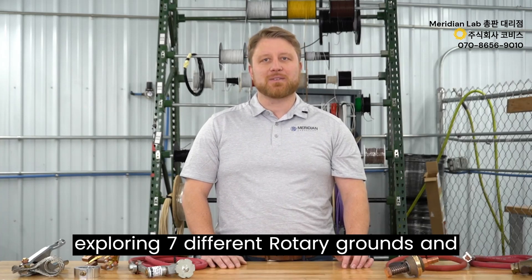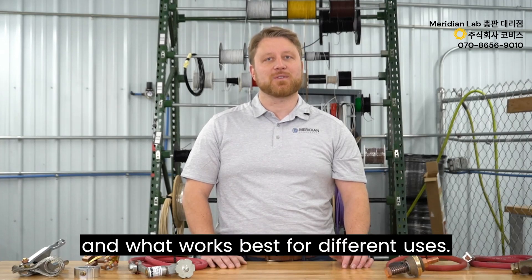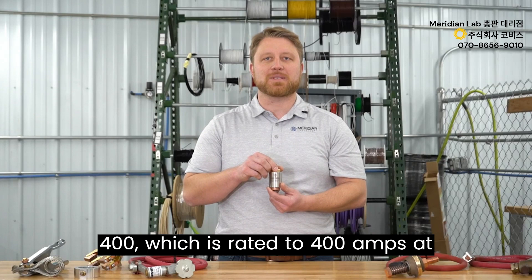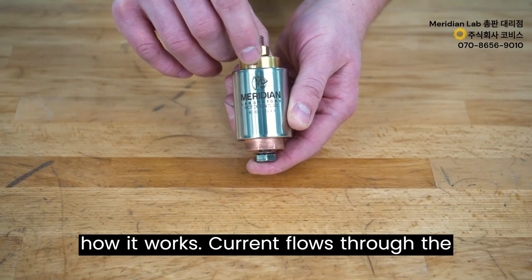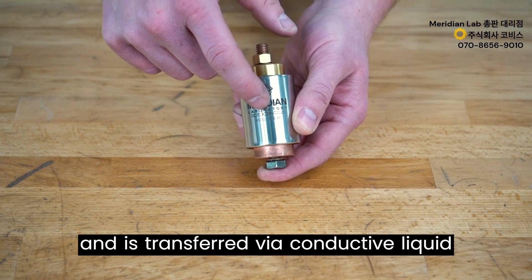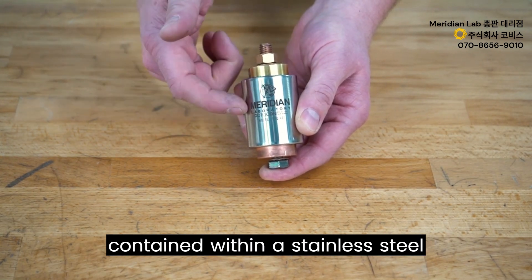We're going to be exploring seven different rotary grounds, sharing how they work, how they perform, and what works best for different uses and applications. We'll start with the Meridian Laboratory Rotokon ERG400, which is rated to 400 amps at 100% continuous duty cycle. Current flows through the copper shaft supported by ball bearings and is transferred via conductive liquid wetted contact, sealed and contained within a stainless steel housing.